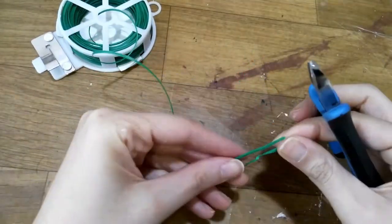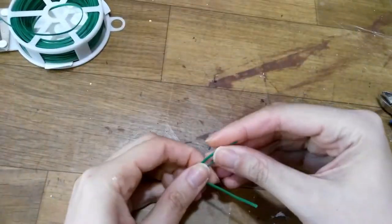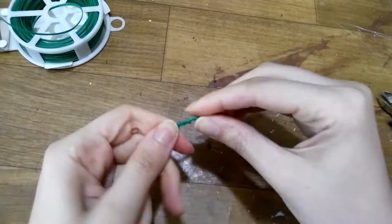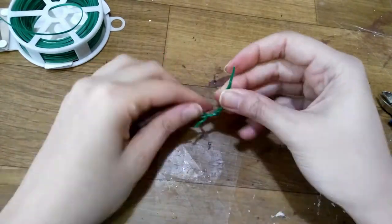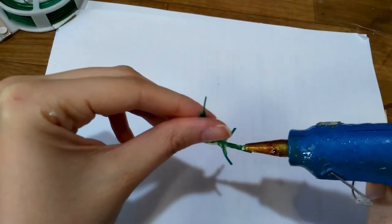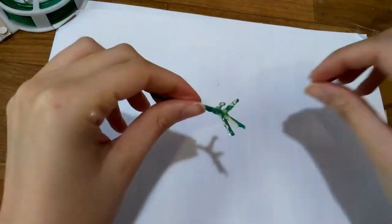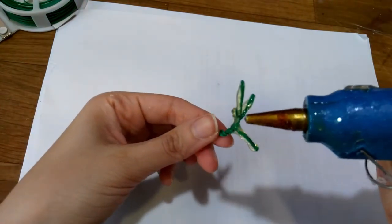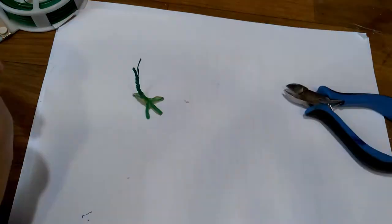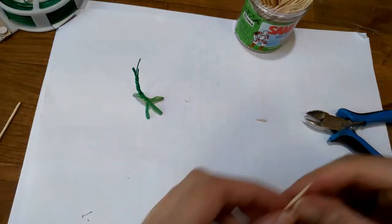Now it's time to make some claws. I take three wires, twist them a little bit, then I add the fourth. I bend the fourth wire in the opposite direction. I cover everything with hot glue and wait for it to dry. I cut several chopsticks to look like claws and glue them on top of the fingers.